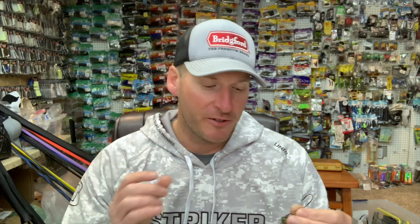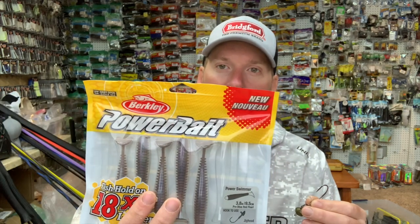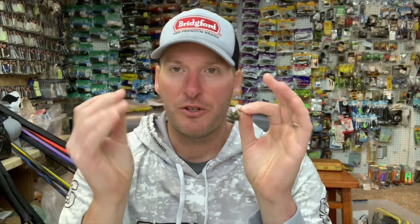Here's the key — match it up with one of your favorite swim baits. In this case, this is just a Berkley Power Swimmer. You don't hear about guys using a wobble head much with a swim bait, but here's the reason this works.